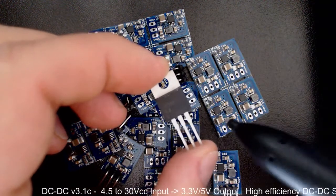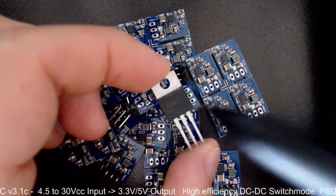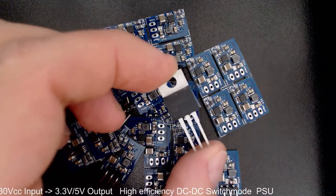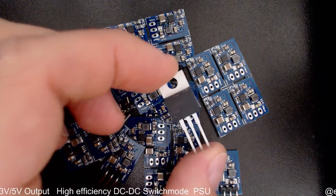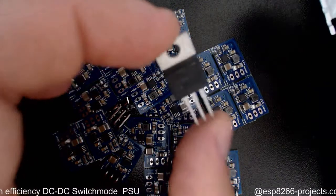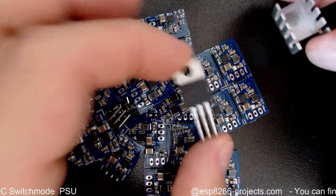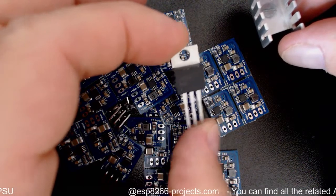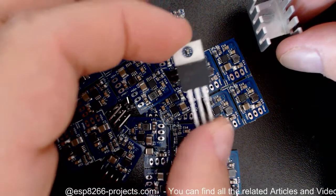As you know, a standard linear regulator is quite inefficient because all the voltage drop is basically dissipated as heat, so you need a proper heat sink. When we're talking about a big difference between input and output voltage, something like this is definitely not enough. If you have a 3.3V linear regulator with this heat sink and power it at a standard 24V rail, things will become very funny and very smelly very quickly.